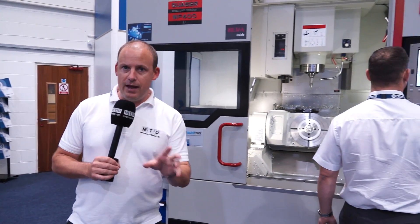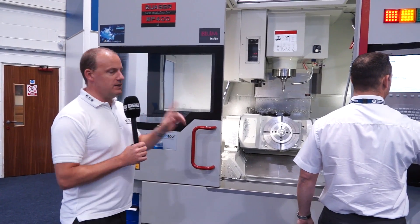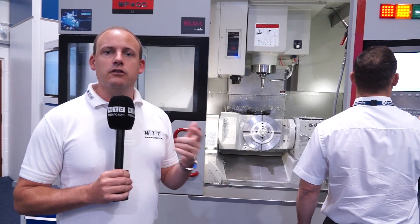This machine is under £100,000 for a full 5-axis simultaneous machining centre. I'm going to speak to Steve here who's going to talk us through the specifications so we can find out a bit more.